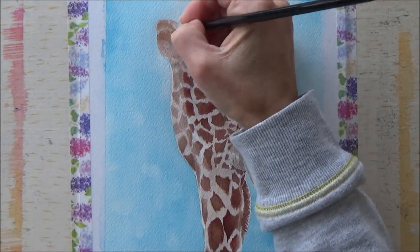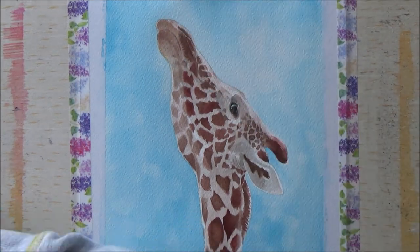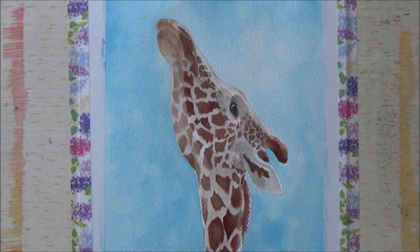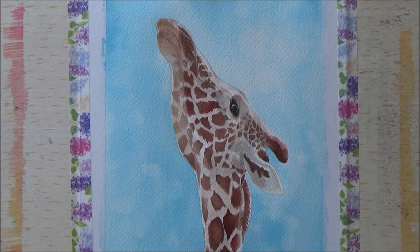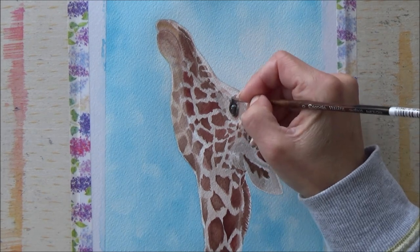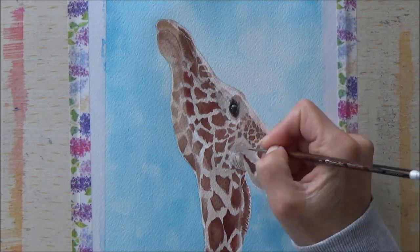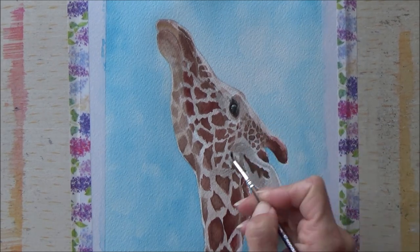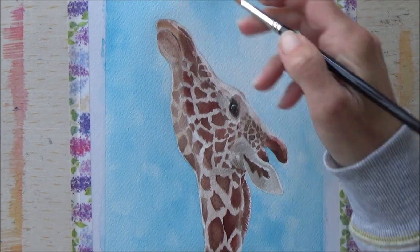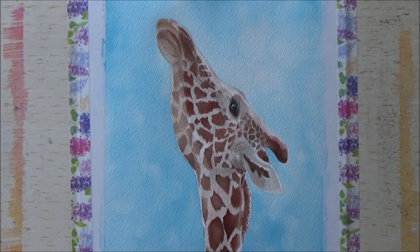Once I was happy with how the markings were, I went on and did a little bit more detail up by his mouth, adding some shading and also a bit of shading in brown to the left side of his face. I then touched up the details around the eye — that's always my favorite part, I love doing animal eyes, so I was quite pleased with how that turned out. I also added a few creases around his ear and neck, although I'm not sure if it's too visible on the video.